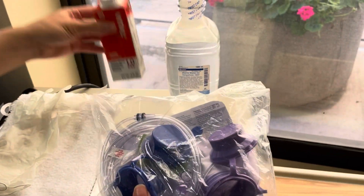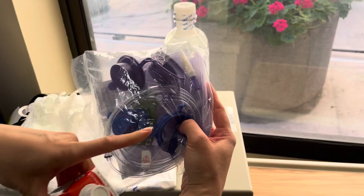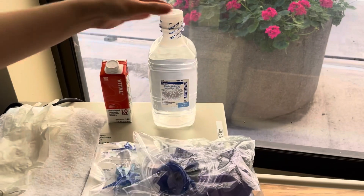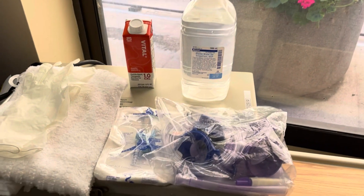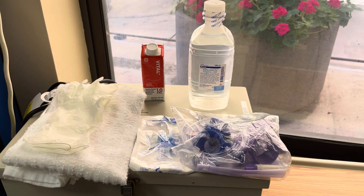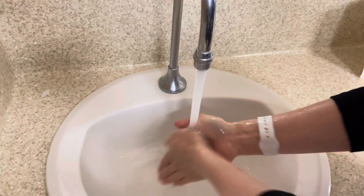This one has two bags — it allows you to pour your formula into one bag and your flush into the flush bag. Keep in mind there is one that you directly spike, but this one only has the two bags. I'm using sterile water here. You can use tap water, but depending on how critical your patient is, you might want to use sterile water instead.